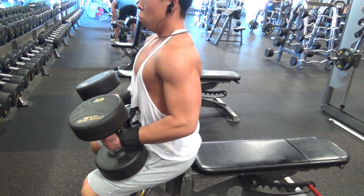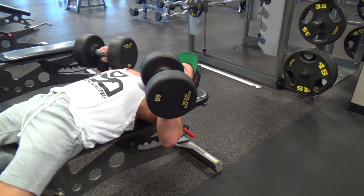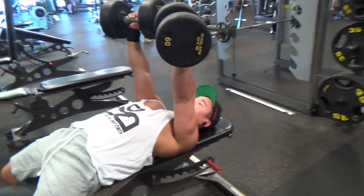What up guys, back in the gym — some more footage of our show workout. Today is an upper hypertrophy day.